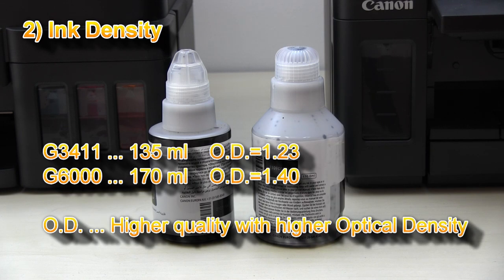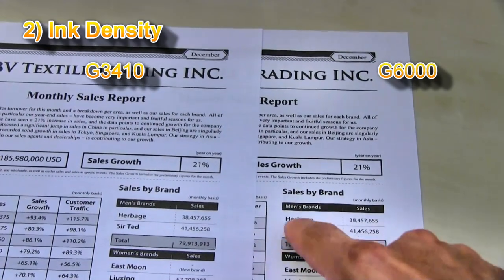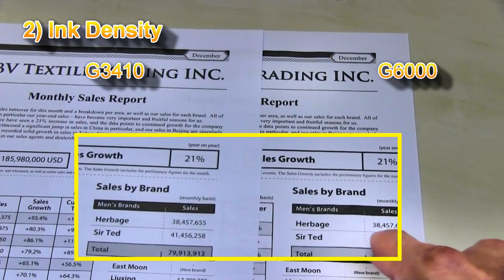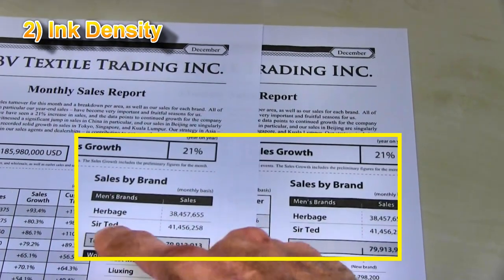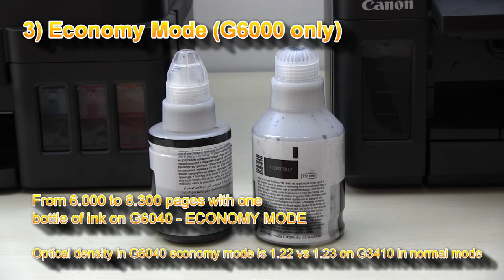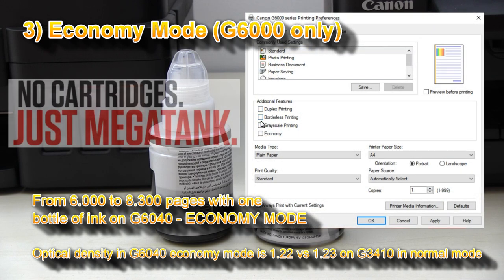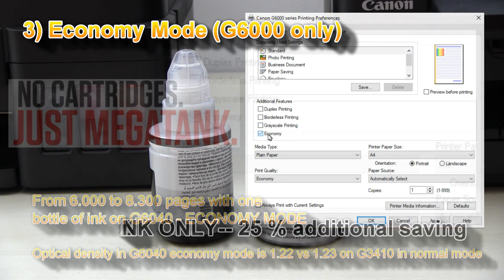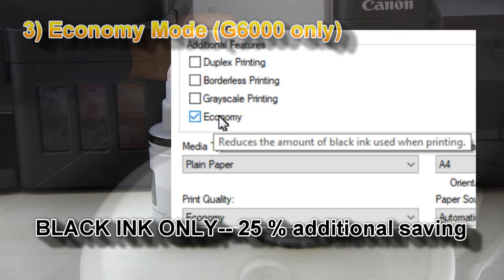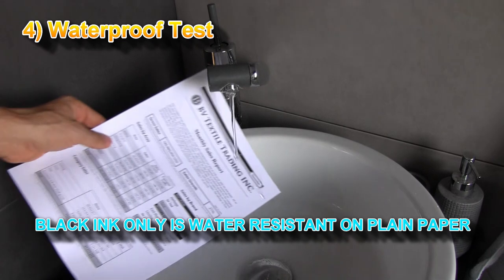The optical density of the text output is higher on the G6000 series — if you look closer you can find deeper black on the G6000 series than on the G3000 series. You can also print with black ink in economy mode, where you can save an additional 25 percent of your ink. The pigment black ink on both printers is water resistant.